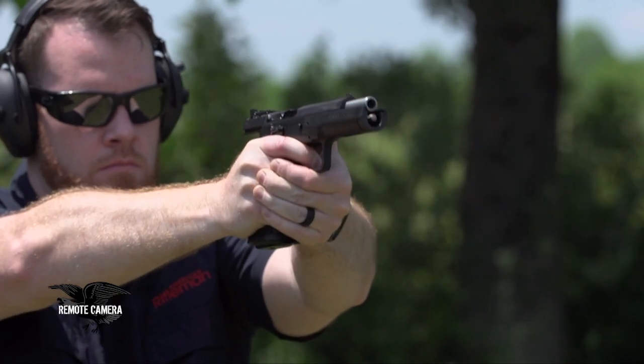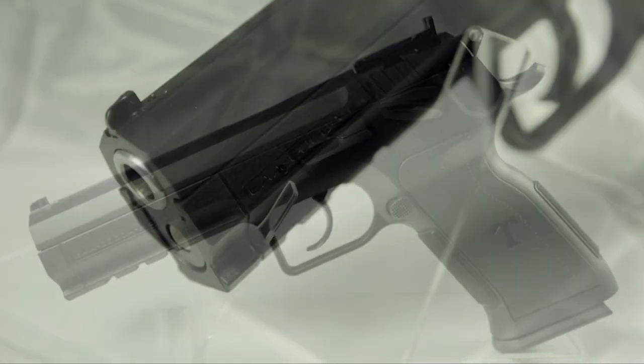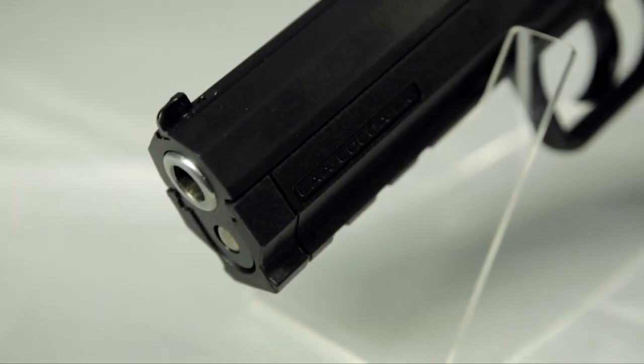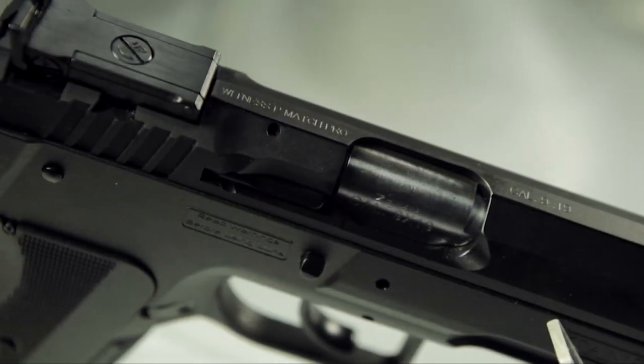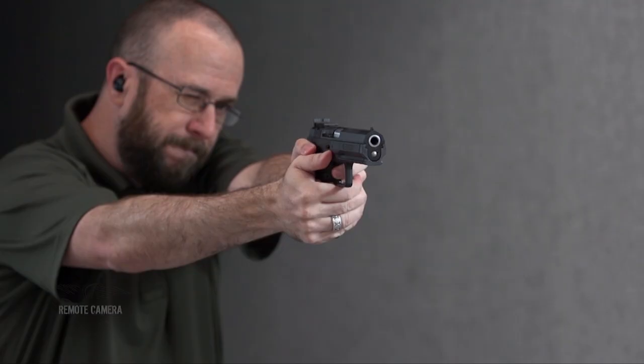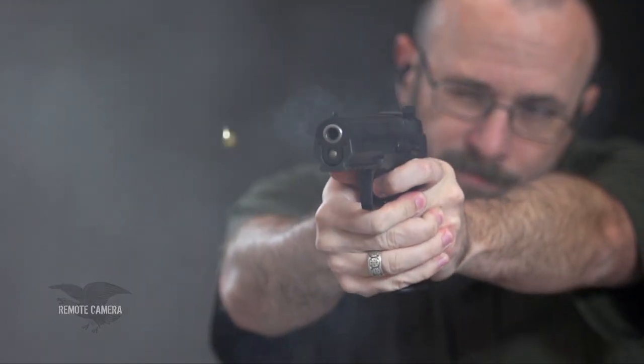The neat thing about the Tanfolio product is if you buy a 9mm and then want something heavier, you can buy a conversion kit to fit on the one frame. It's the only gun in the world that you can build from a 9mm to a 40, to a 45, to a 38 Super, to a 10mm, to a 22 on one frame. All the accessories interchange with all the guns, whether it's a polymer or a steel gun.